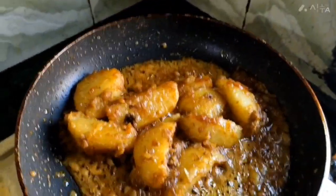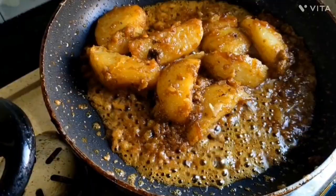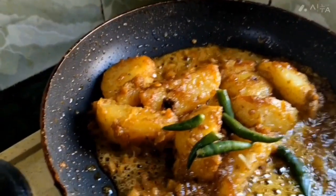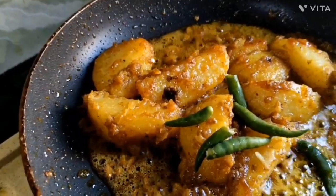Add fire, add butter, add cooked seeds, add cinnamon, add red pepper.